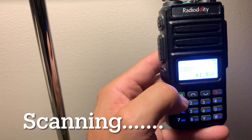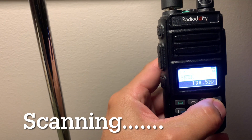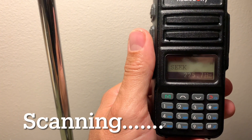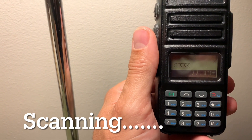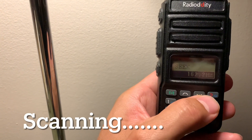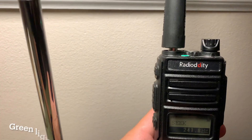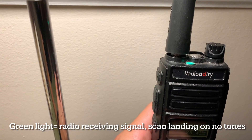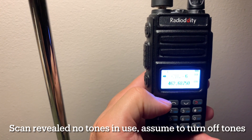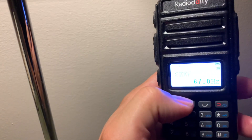We'll go ahead and start with the roll call. It's going to just run through all the different tones. There's a chance that we're not using any tones. See my green light — that is showing that the squelch is being broken, but that we're not using a tone. So menu item 30 allows you to scan for a tone, a CTCSS.